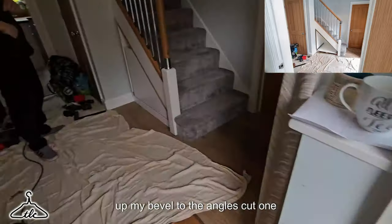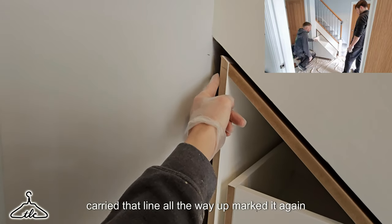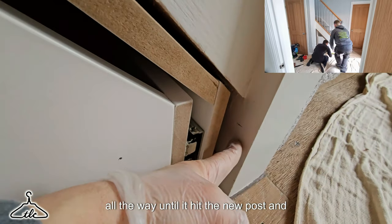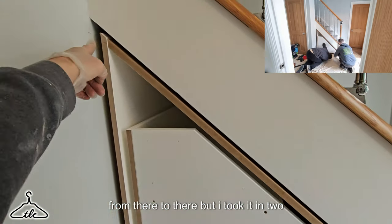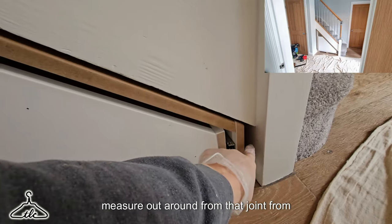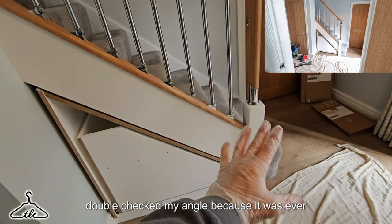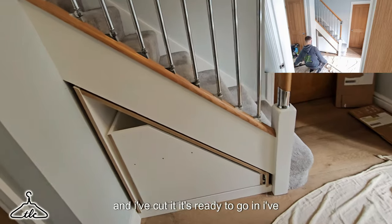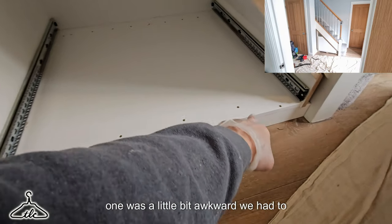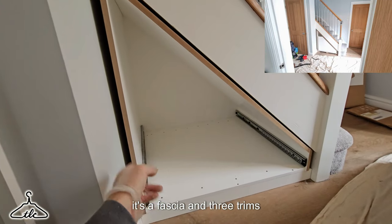So that's the top trim ready to go. I set up my bevel to the angles, cut one, got my straight edge from the underside, carried that line all the way up, marked it again, straight edge all the way until it hit the newel post and marked it. I took my measurements in two stages: from that point to the joint, then turned the tape measure around from that joint to the pencil line and added it up. I was able to mark that angle on, double-checked my angle because it was ever so slightly different, adapted it, and cut it. It's ready to go in. Draw is out, trim is in — three screws, one, two, three. That one was a little awkward; we had to pitch-screw it because of the heights.